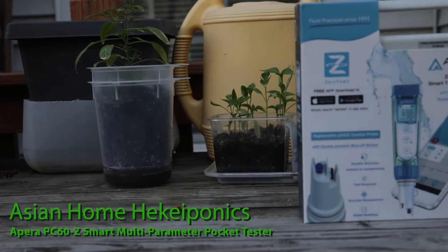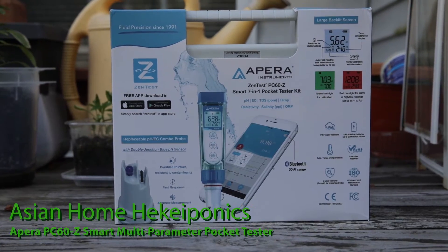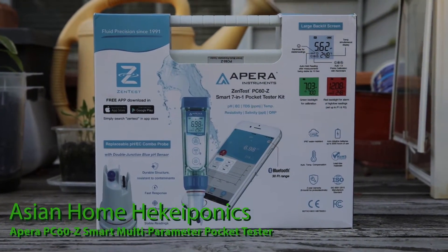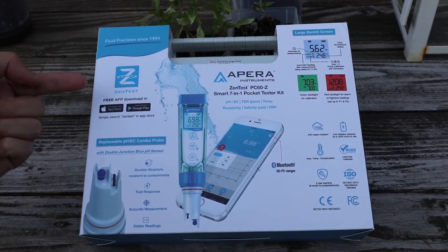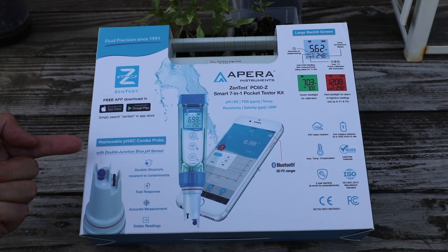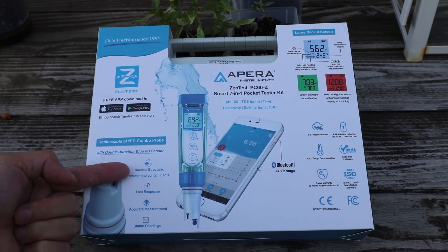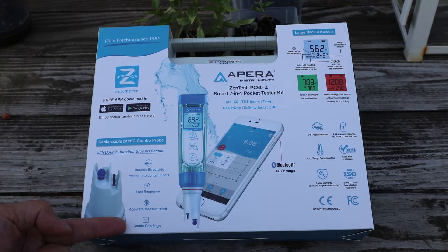Today I'm presenting a Paris Instrument ZenTest PC60-C Smart 7-in-1 Pocket Tester. This device is loaded with stuff: a smartphone app, replaceable pH/EC combo probe, durable structure with resistant attainments, fast response, accurate measurements, and stable readings.